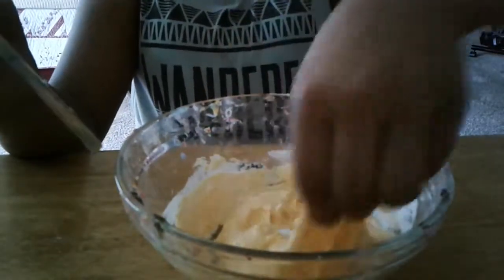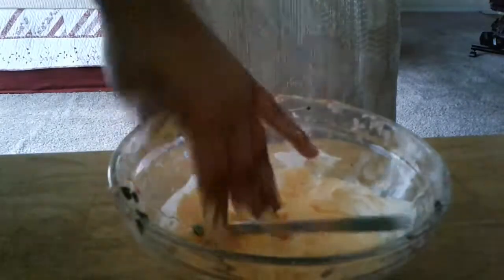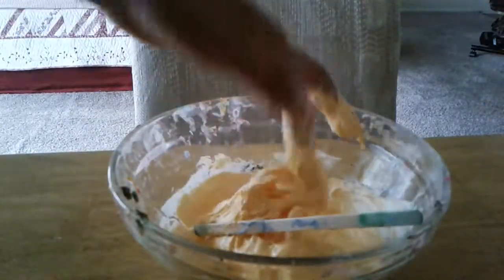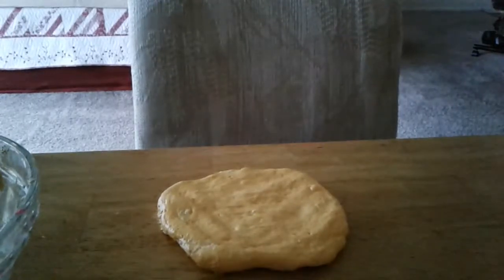And then you can mix it yourself. It's so cool.